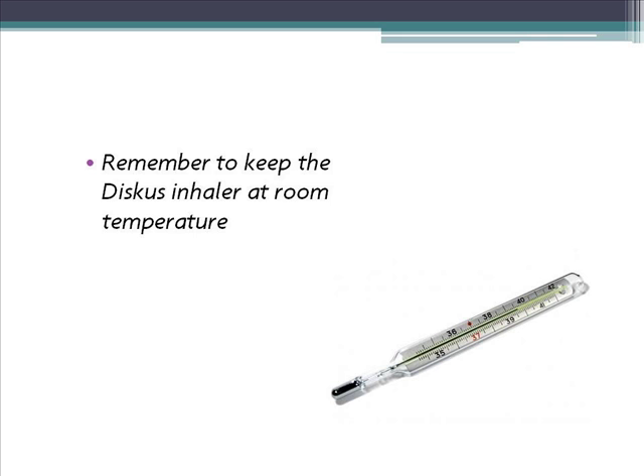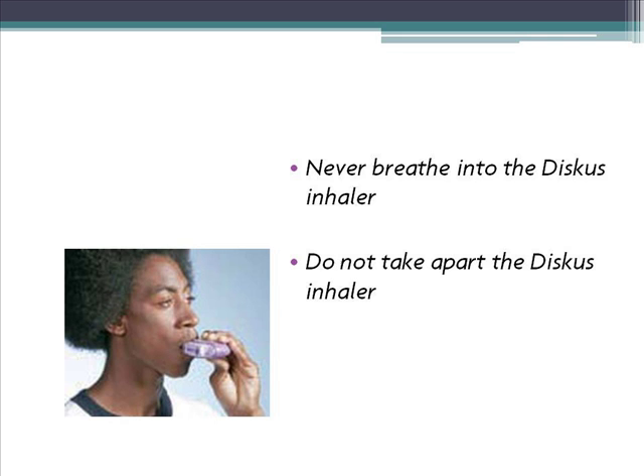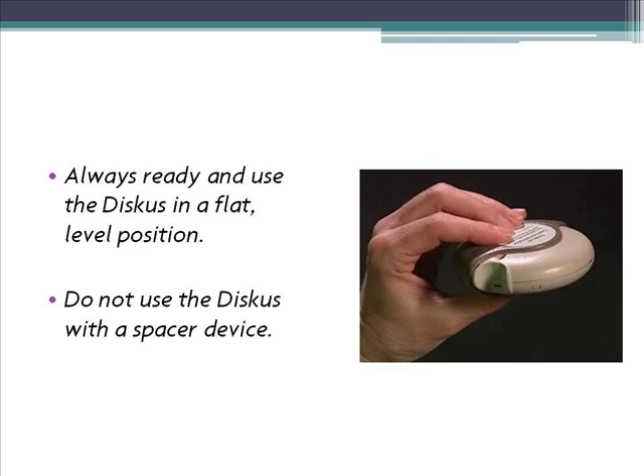Here are some other important things to remember. Always check the dose counter before administering any medication. Never breathe into the Discus. Never take the Discus apart. Always ready and use the Discus in a flat, level position.